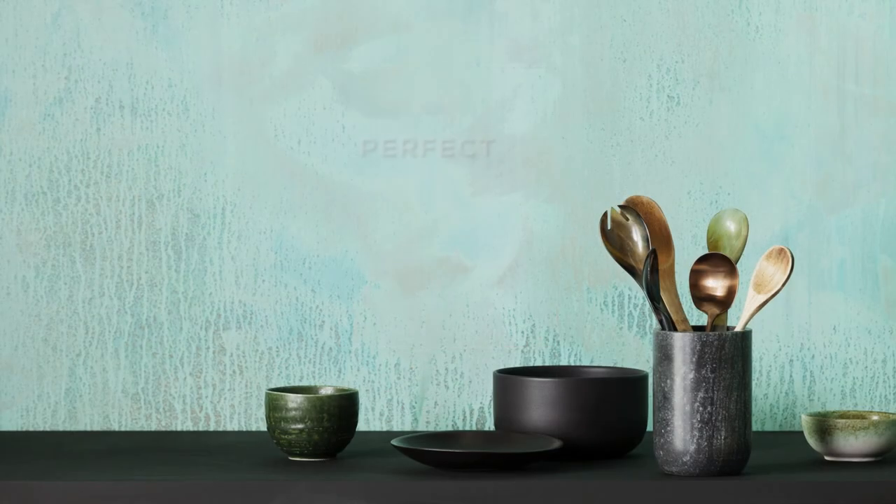The Artisan Collection by Haynes. Perfect imperfection.